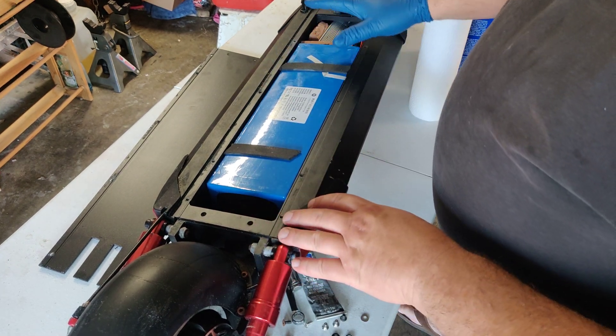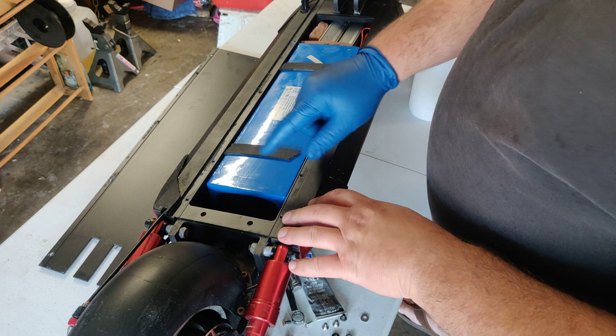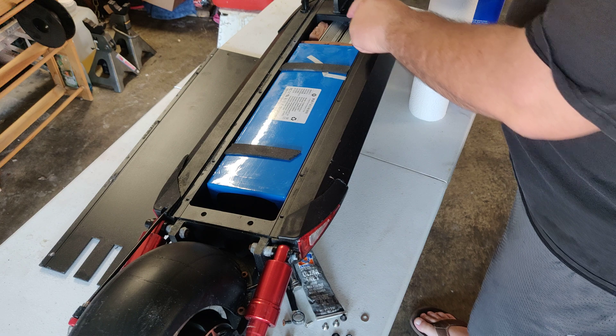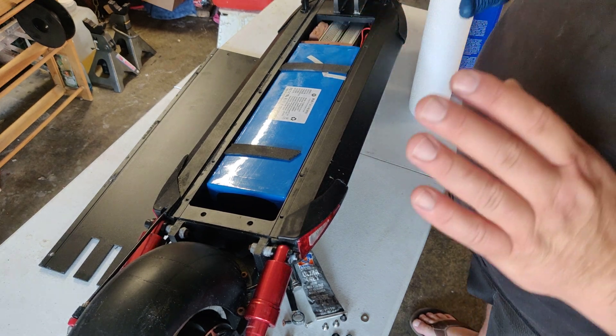Anyways, if it's wet or you're riding outside, you're gonna get water in here and it's gonna ingress into the enclosure, which will cause the battery to swell or possibly be damaged, or the motor controller as well. So we don't want that happening.